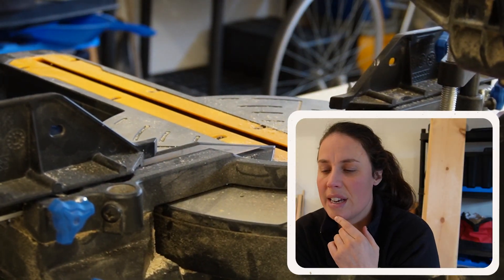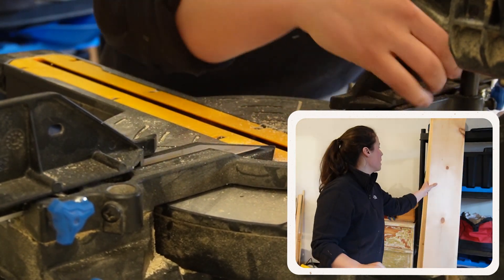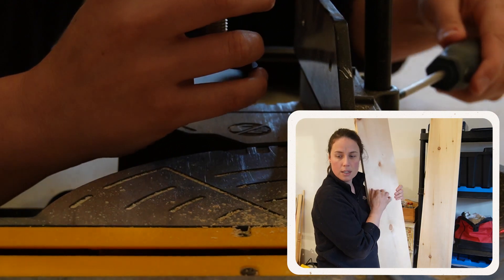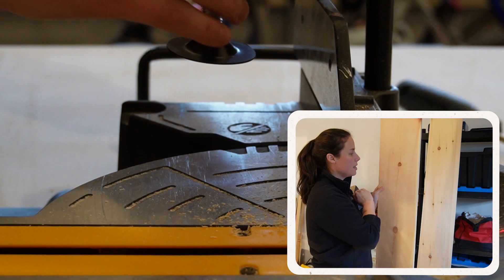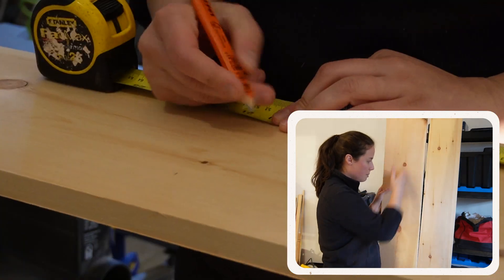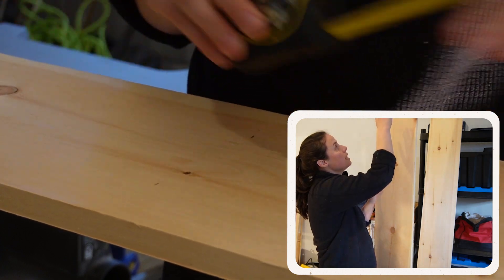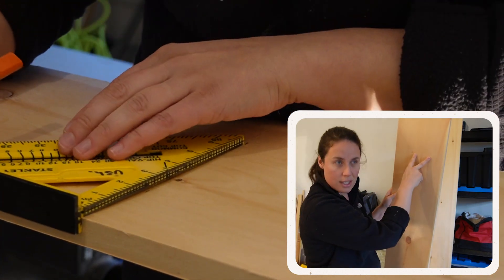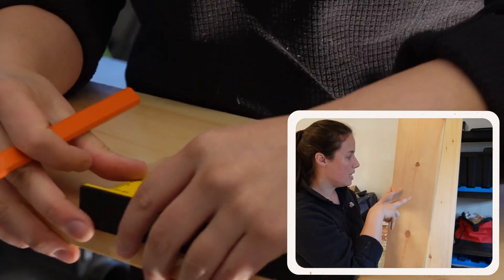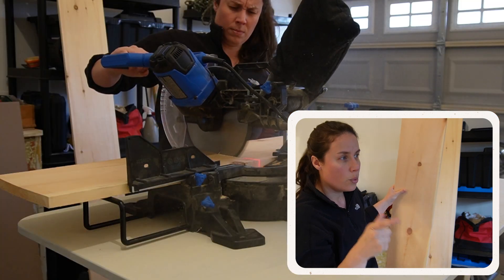So basically I have some long pieces of pine right here and I'm going to rip it down. First I'm going to cut it lengthwise and then I'll rip it into five inches. I need two pieces of 30 inches and two pieces of 20 inches, and each one is going to be five inches in width.